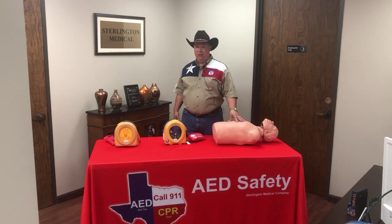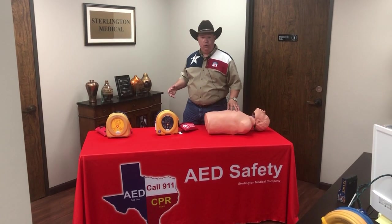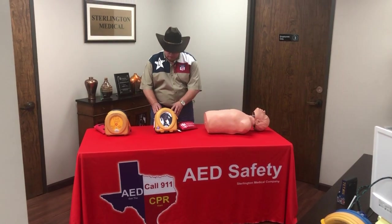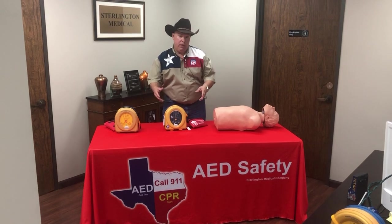Howdy, it's the AED Sheriff coming to you again. Congratulations if you're watching this video — it means you bought the best AED on the market: the HeartSine 350p, 360p, or 450p.